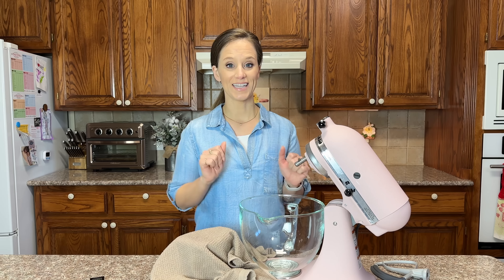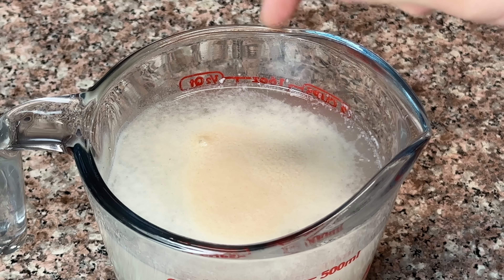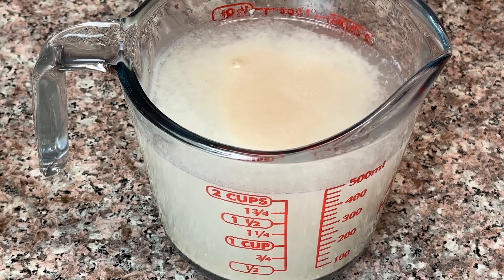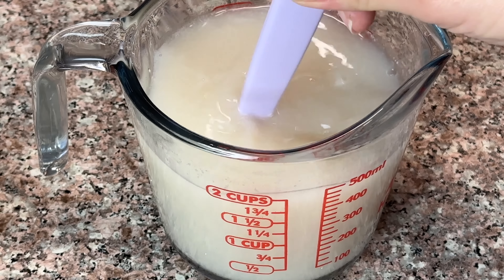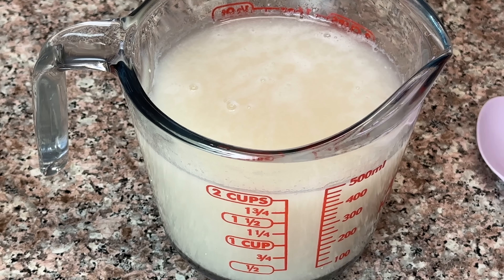Ten minutes is up — let me show you what happened. As you can see, we have some reaction in the center. It's nothing like what we'd get with white sugar, but I also used about half the amount of yeast I would in a regular baking situation and four times more water. So there's more experimenting to be done, but there is at least somewhat of a reaction between the yeast and the allulose.